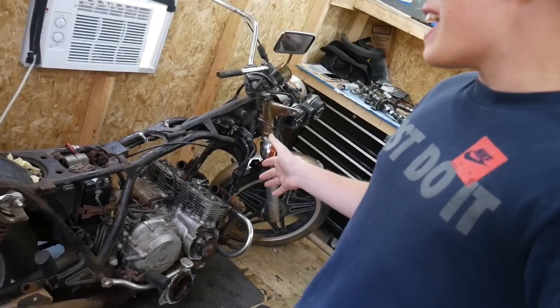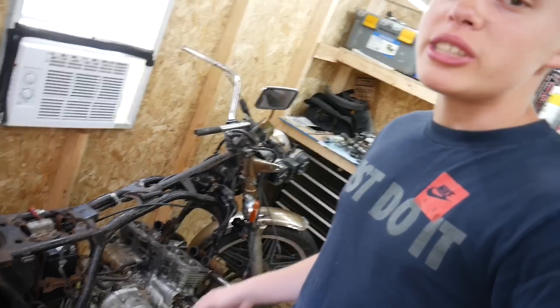Hey guys, Mix here, and in today's video we are finally back with the 1980 Honda CB750 build series. We are going to be swapping this engine into the half-scale NASCAR.